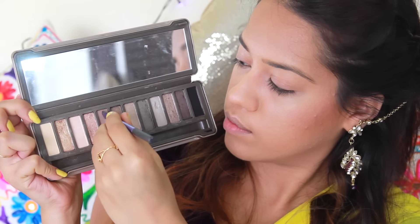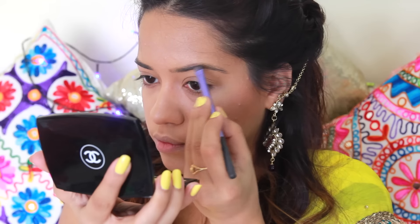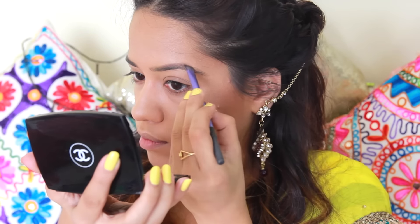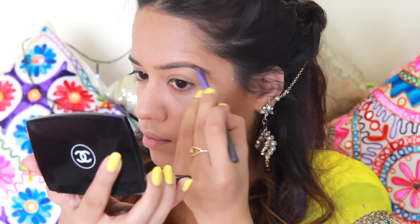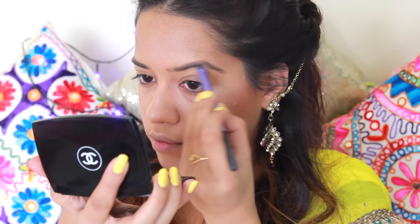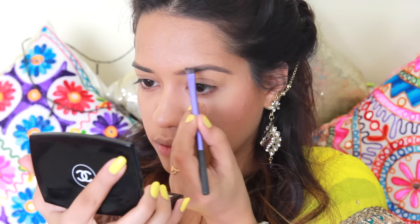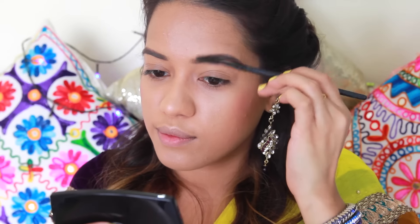I'm going to take the shade 'Color Tease' from the Naked 2 palette and use that to fill in my eyebrows using this angled brush from Real Techniques, filling in the sparse areas. Then I'm going to blend all of the eyebrow product in using a spoolie.